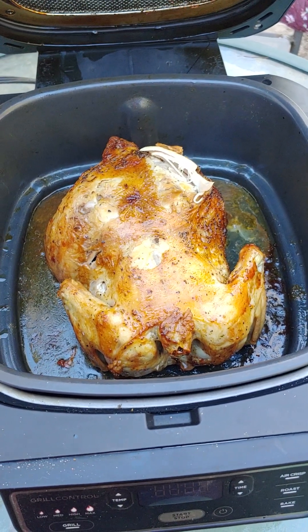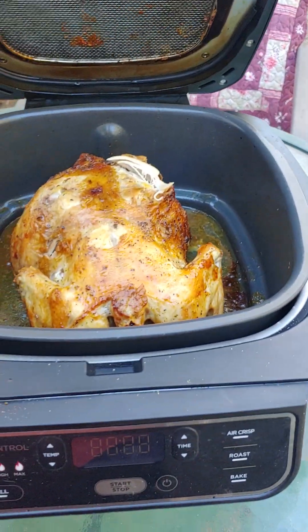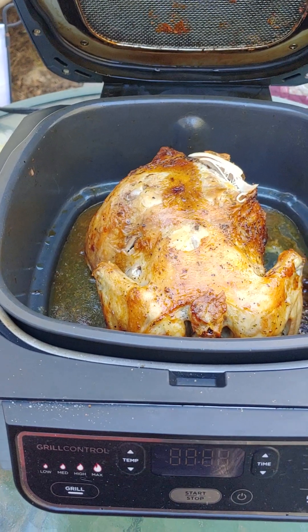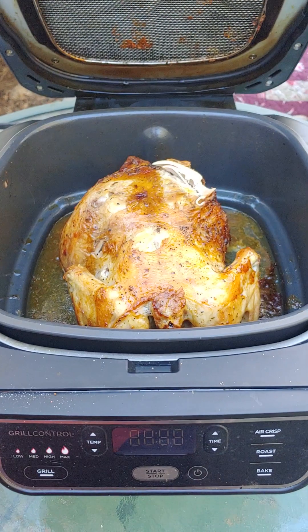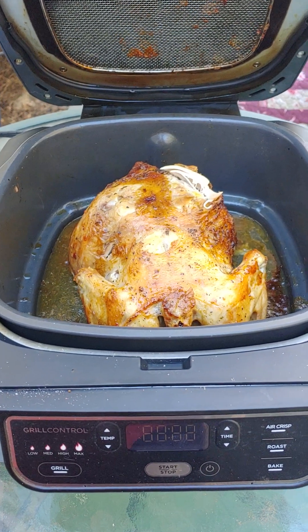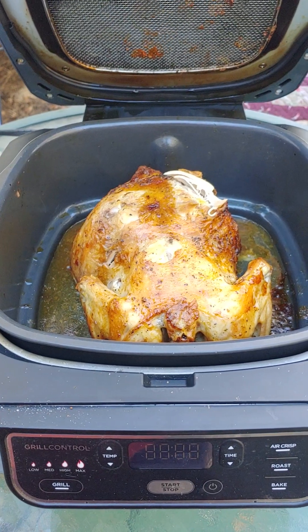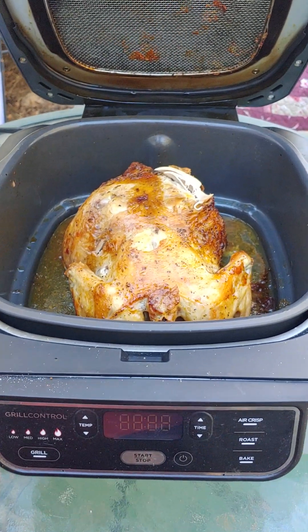I would definitely recommend that you can cook a whole chicken in this little Ninja. I did mine outside - if you're in a house that's well vented I'm sure it would be fine, but since I'm in a small enclosed place I just stuck it on the table outside. I hope you find this helpful!